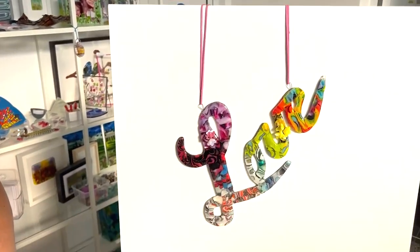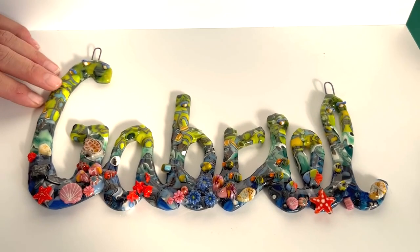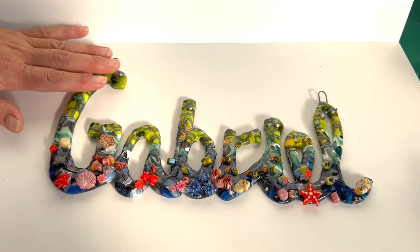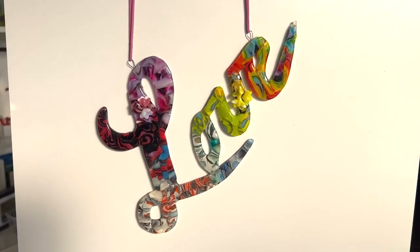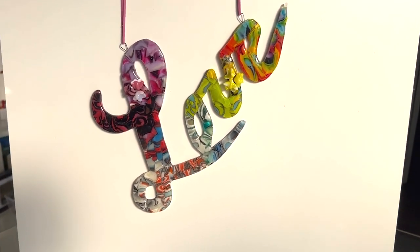Hi and welcome to another Tablet's Class Emporium YouTube video. Today I wanted to look at using fibre paper casting to make names using pattern bar scrap. This one is for Coral, one of our lovely employees, for her son Gabriel. We've used various different pattern bars and cut them up to make a gradient piece with an ocean theme, and we also used a load of scrap to make the word 'love' — sort of a hippie love for this sunny Croatian day. Today I'm going to show you how to make these.